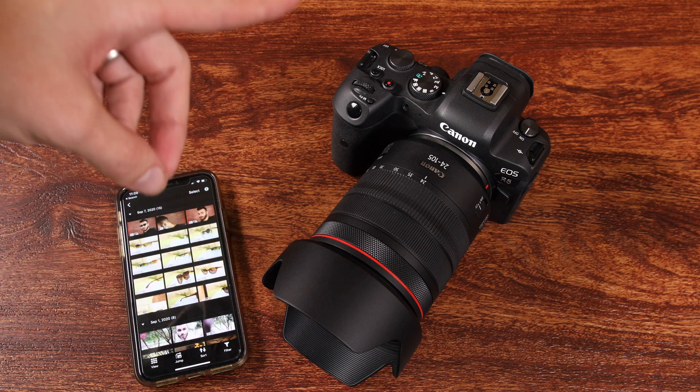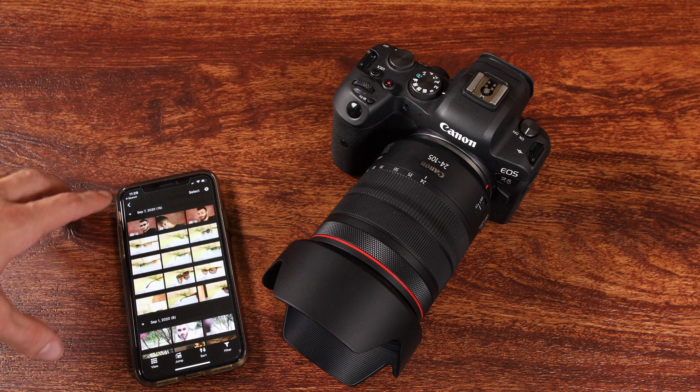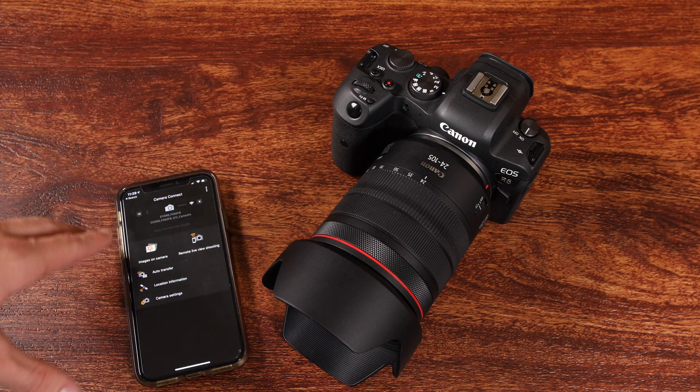Hey guys, welcome back to T-Bone's Deck. In this video, I'm going to show you guys how to pair your brand new Canon EOS R6 to your smartphone via Canon's Camera Connect app.